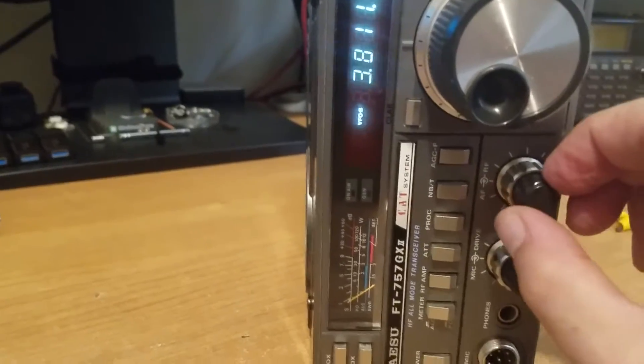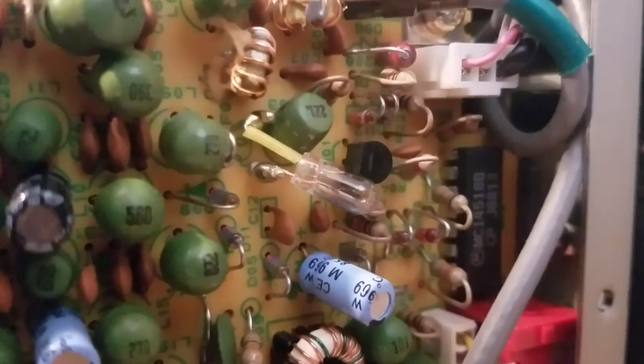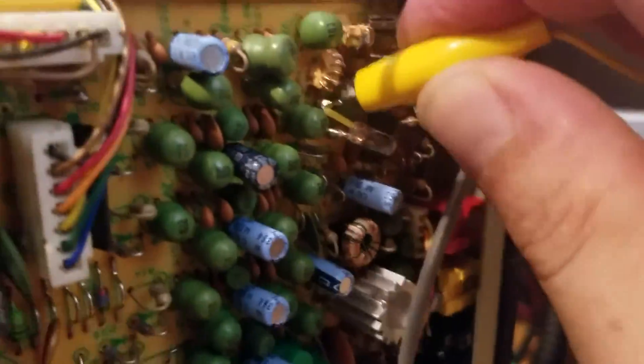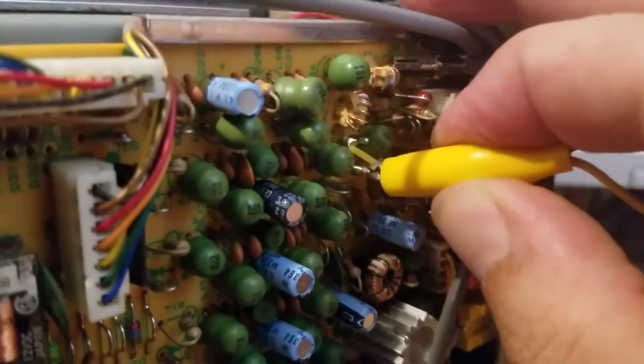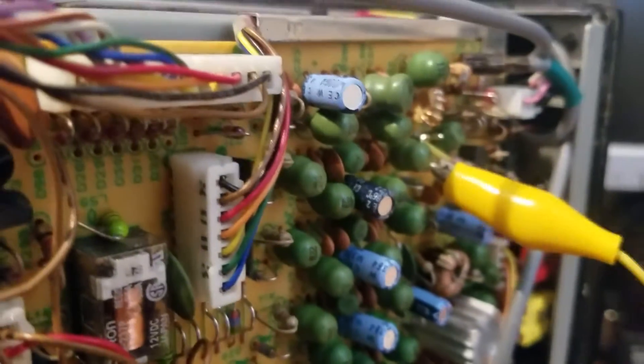After working on this for a little while and taking a look at the owner's manual — not the service manual, the owner's manual — I found that the receiver front end has a protection fuse, which is actually a bulb. I think it is 8 volts, 100 microamps. With a small magnifying glass you can actually see that the filament is bad, but just temporarily for diagnostics, I'll jump this.